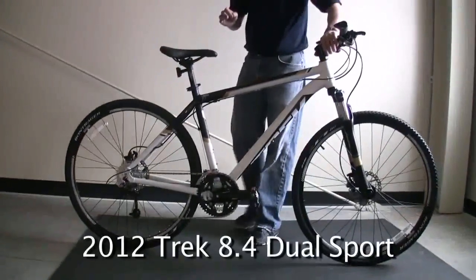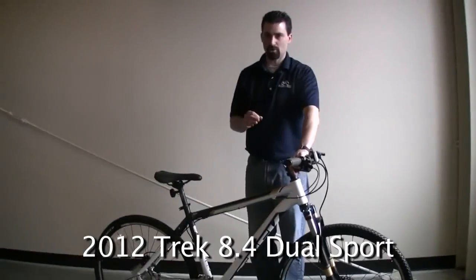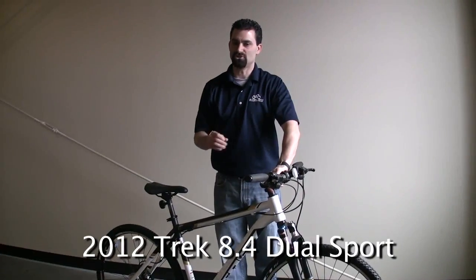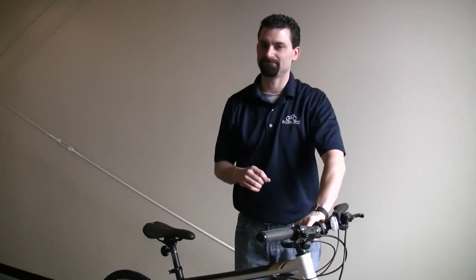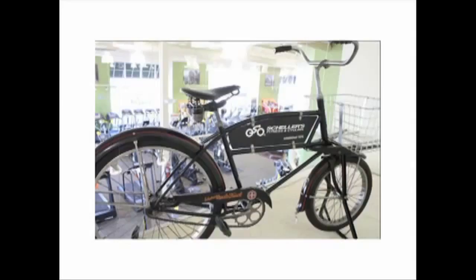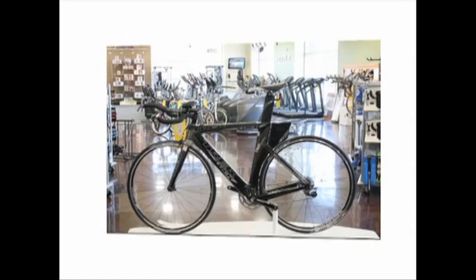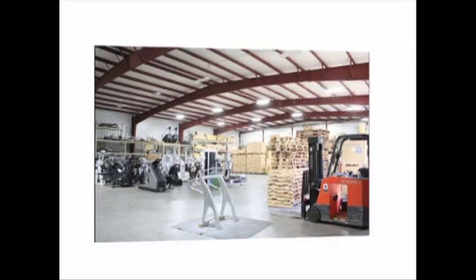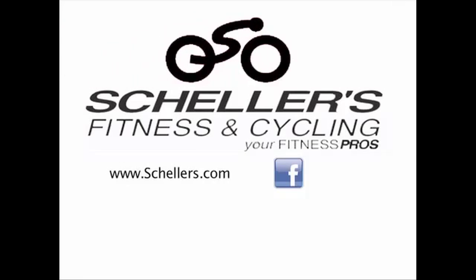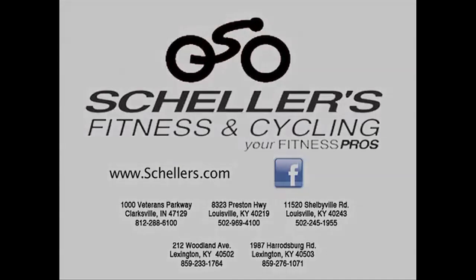Again, the Trek 8.4 DS — it's one of the most versatile bikes in Trek's lineup. Dual sport, you can take it anywhere, it's practical, it's a lot of fun. I'm Jesse Robertson with Scheller's Fitness and Cycling. Thank you.